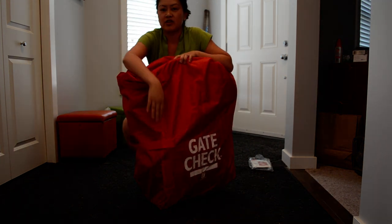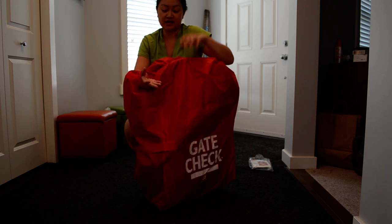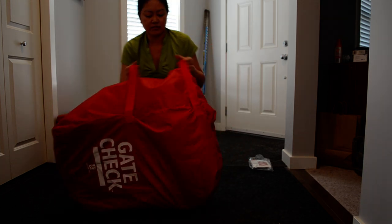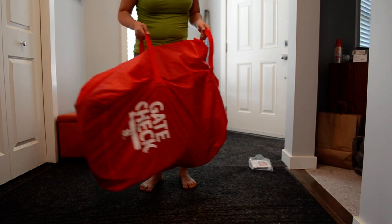I might also put a luggage strap on here just so I can keep the stuffed bag inside and not have it come out, with the stroller moving around in such a big bag. It does have carry handles, so it makes carrying it quite easy.